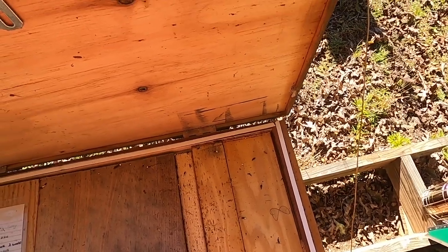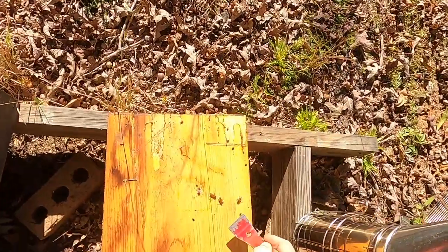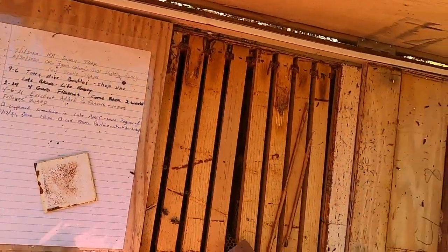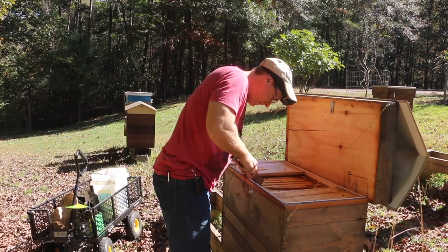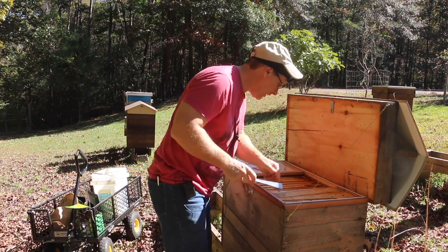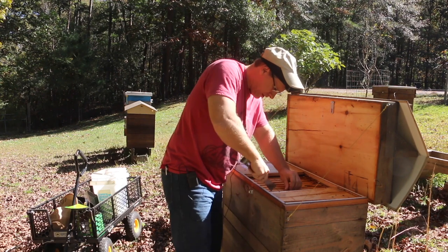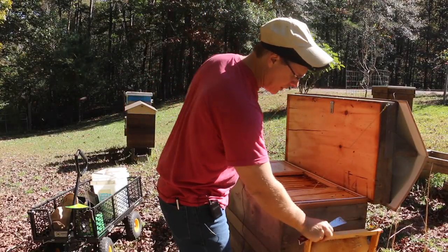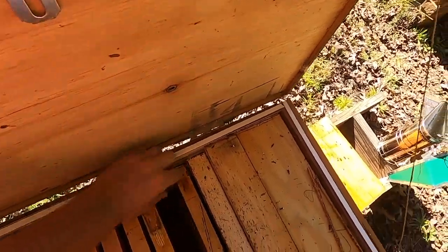Again we see beetles have shown up here, so we've got to get rid of them right away — that's part of my winterizing project, just ridding the beetles. Now I do see what looks like honeycomb. Let's see how many frames are good. We're going to start from the far end where the follower board is. There's a great frame with empty comb — that's great for next year, it'll give them a head start as long as wax moths don't eat it. We've got to keep it wax-moth free.